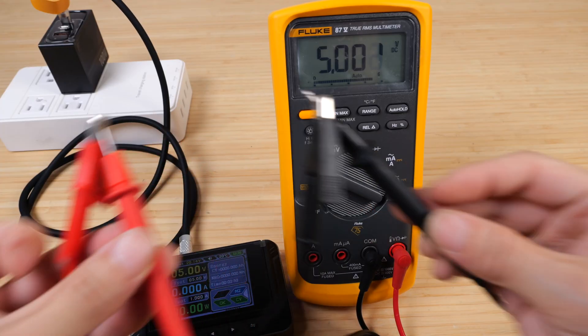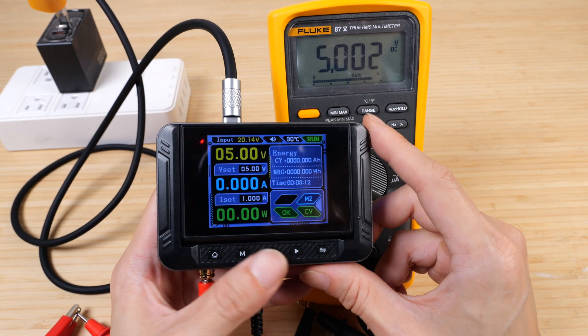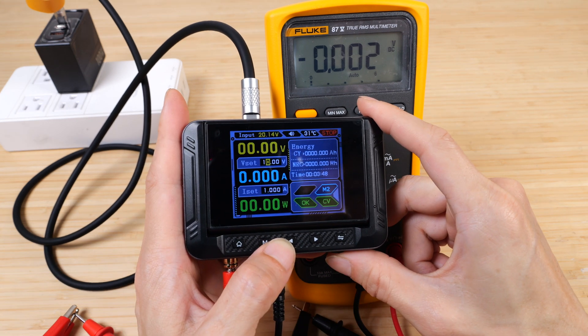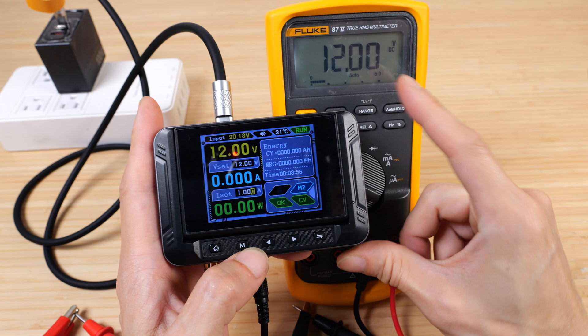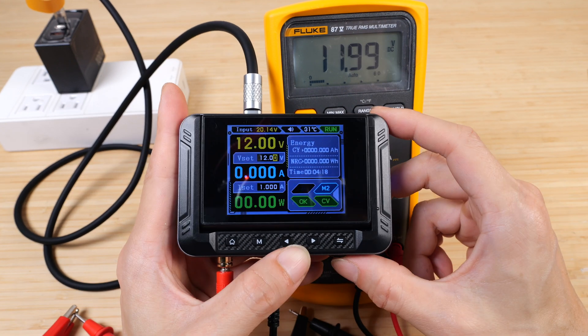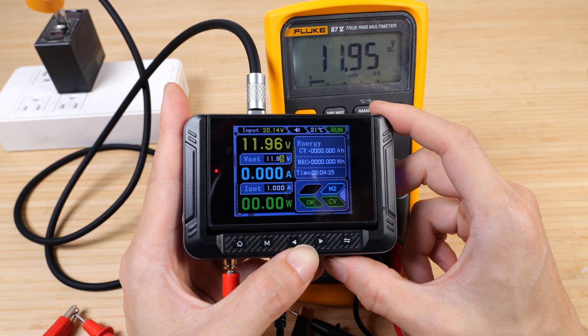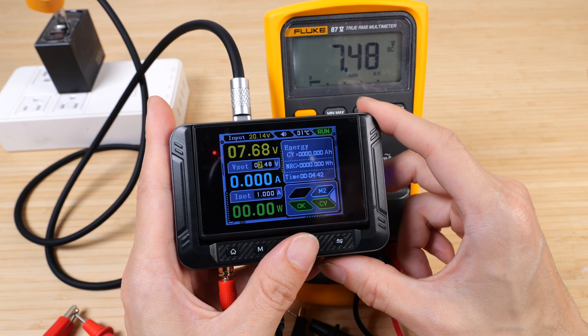I have the voltmeter connected to the output and my meter is showing 5.002, so pretty accurate. And if I click stop, it goes to zero. Let's say I want 12 volts — I press go, it shows 12 volts. And if I decrease it on this panel, 11.9965. Pretty quick response in changing the voltage.